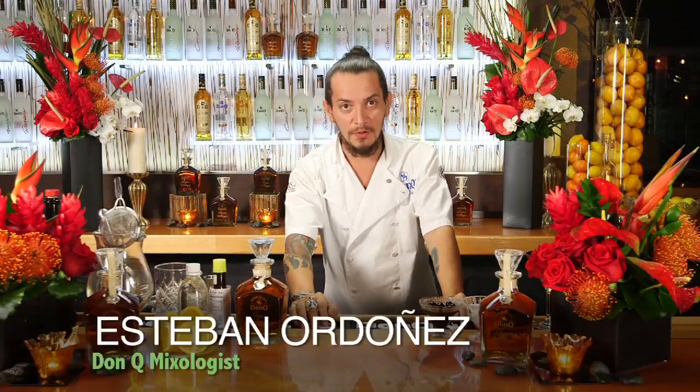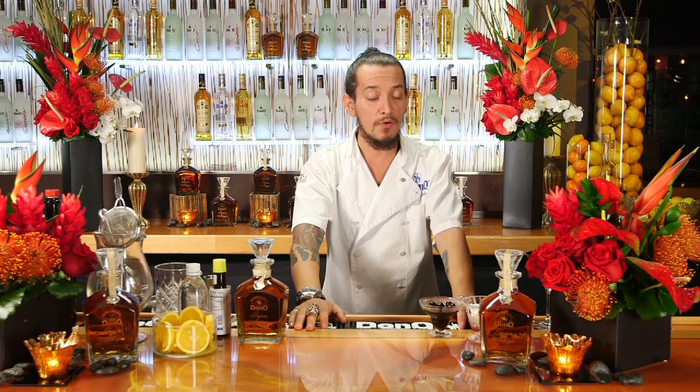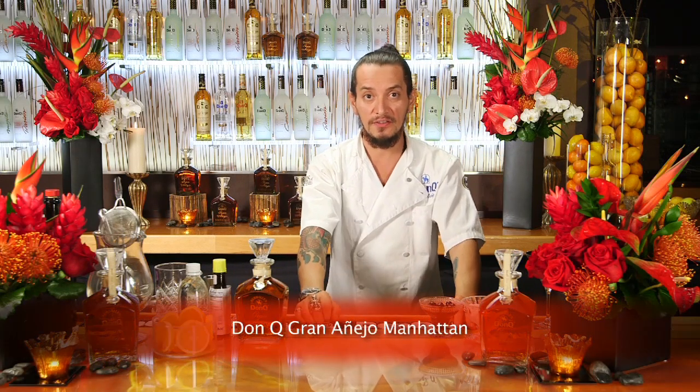Hello, my name is Esteban Ordonez and I'm Don Q's mixologist and today I'm going to show you how to make a twist on a classic cocktail, the Manhattan.